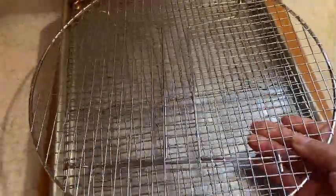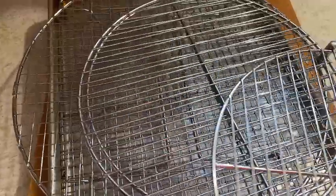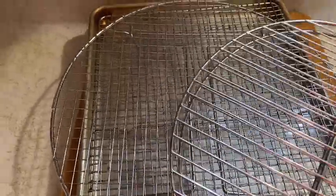This one folds up and can just go in your cabinet. I've had this one since I was first married — it's a three-level, three-layer rack. I use this one for cookies, cakes, brownies, and things like that. It folds all the way out, and the same thing happens — the air gets underneath and cools everything.